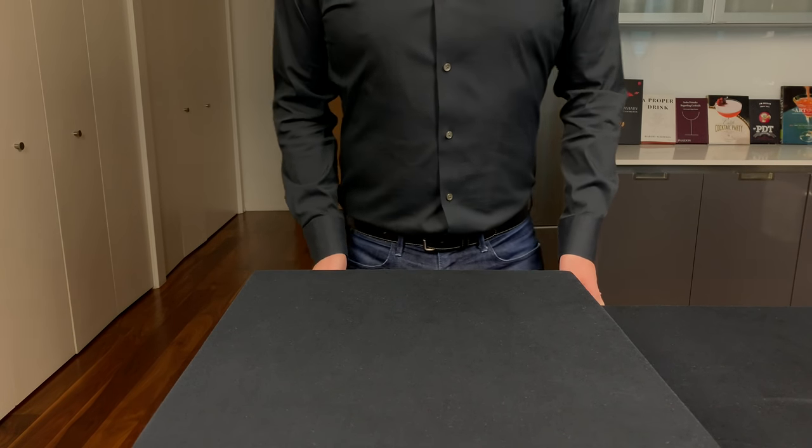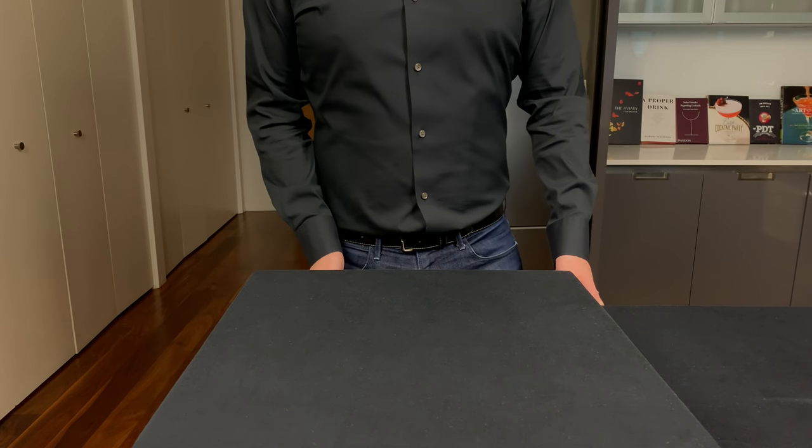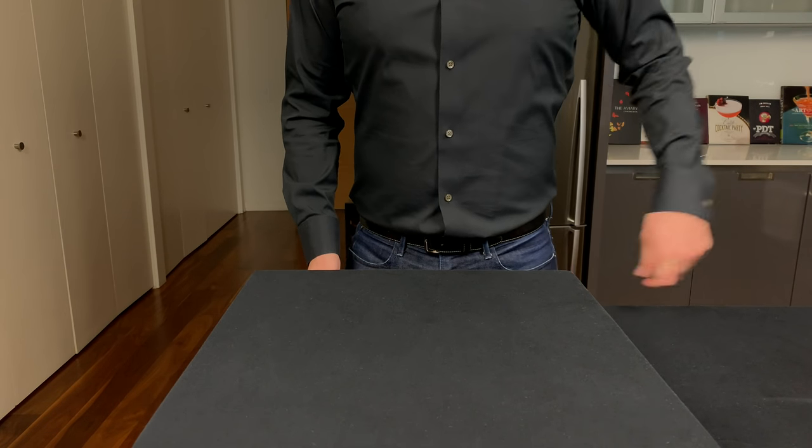My fellow coffee lovers, this one's for you. Today we're gonna make one of my favorites, the espresso martini. And after I make the classic espresso martini, I'm gonna show you a version that doesn't use an espresso machine.